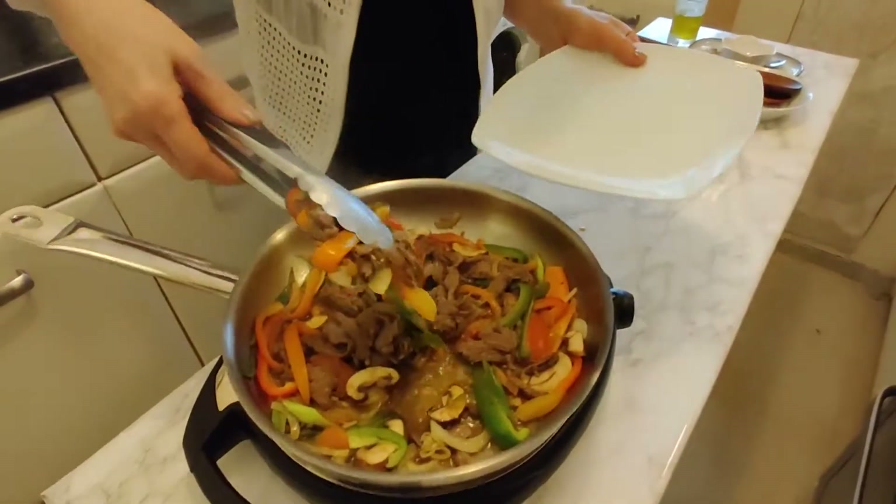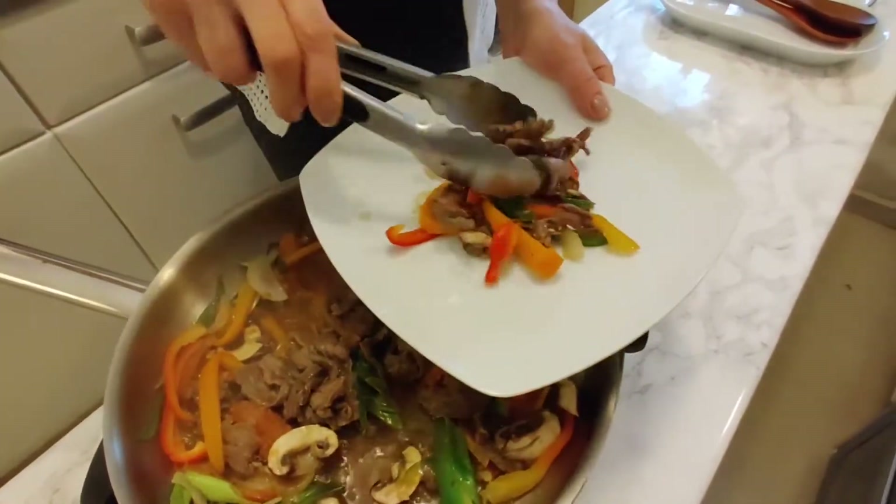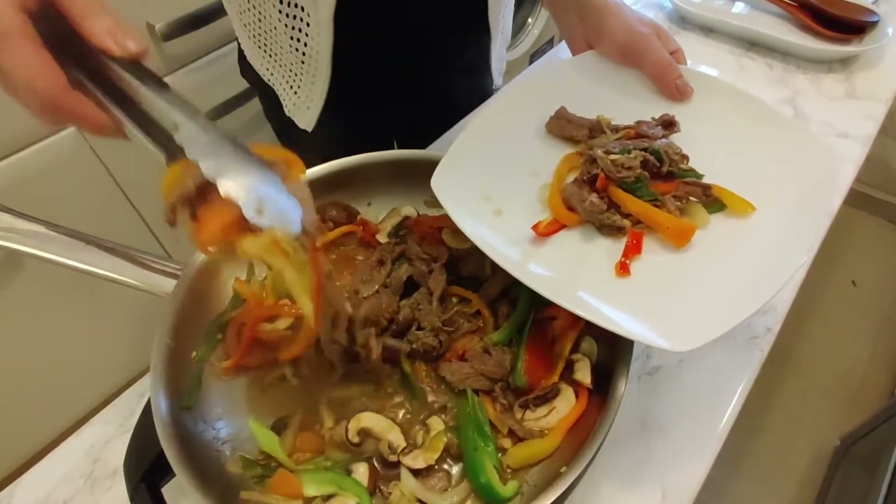Hi, today I'm going to make some Korean barbecue bulgogi. It's one of the best dishes in Korean cuisine.